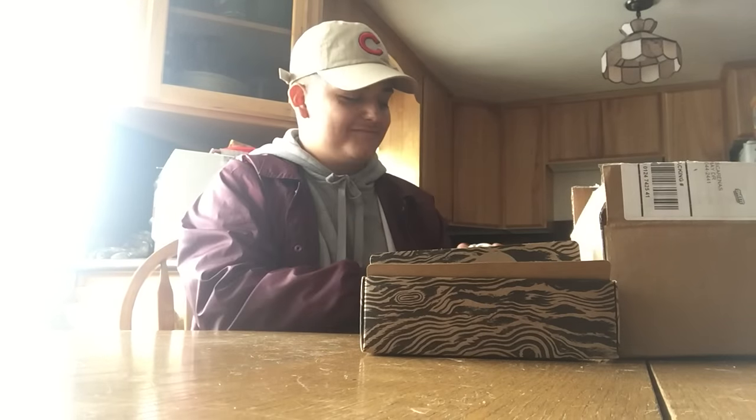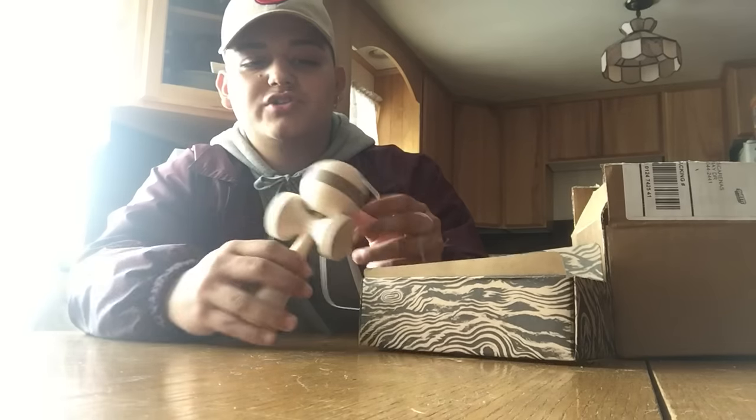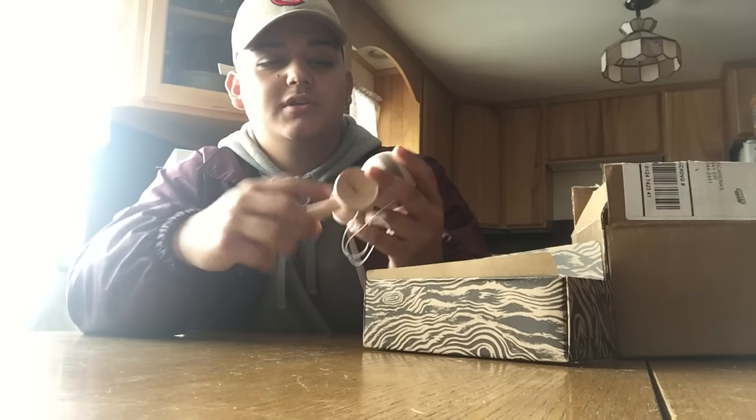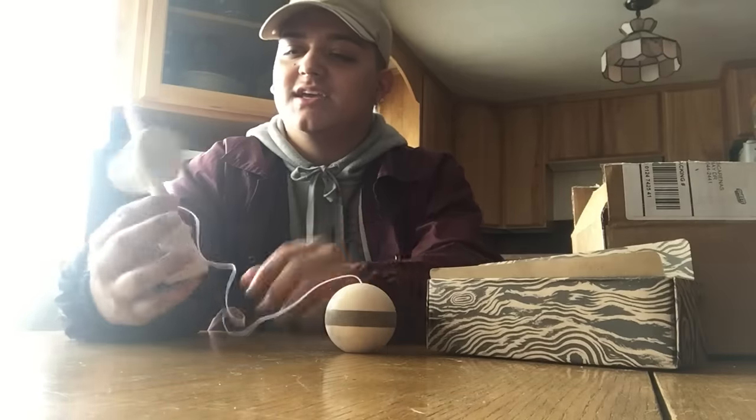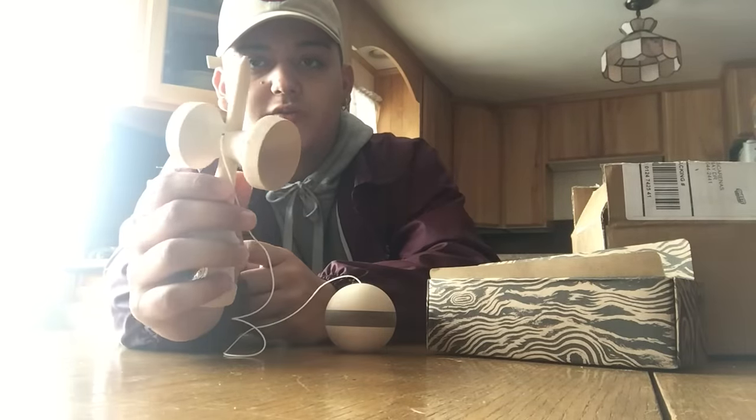I got the Maple Walnut Stripe Next Gen Homegrown and you can clearly tell the differences. It seems shorter, the cups are way deeper — I don't know if you can tell.